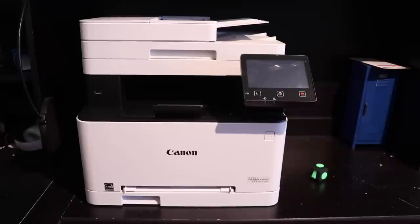Today I'm going to be doing a review, overview, demo, and all that stuff of my Canon Color Image Class MF634CDW. I'm just doing these printer videos because they tend to be really popular and they tend to help a lot of people out, so I'm hoping to achieve the same thing with this.